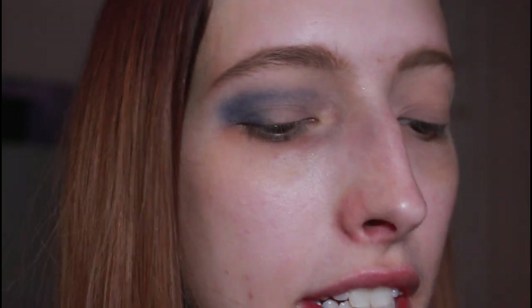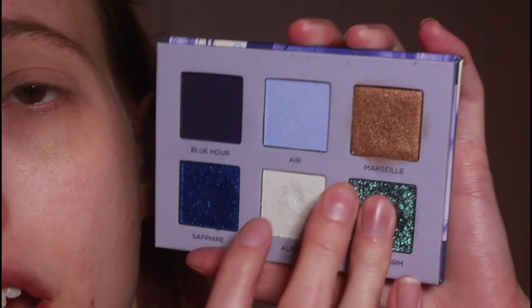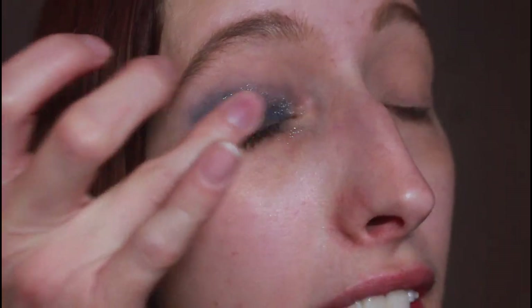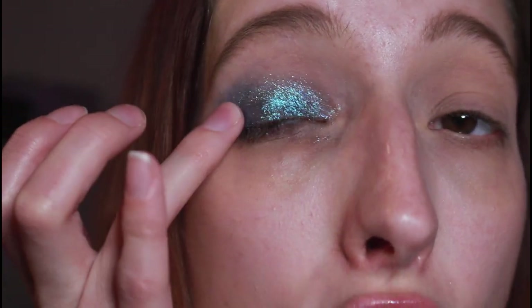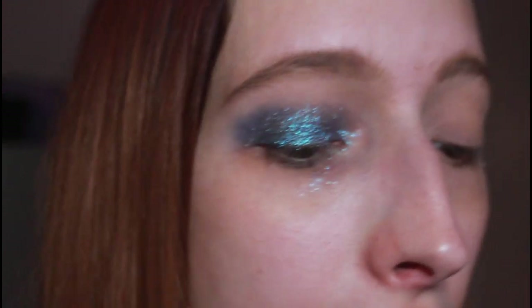When that is where I want it, I'm going to take the shade Quiet Storm on my finger and take it starting on the very edge of that blue, taking it all the way across the lid. This shade doesn't feel like a pressed glitter, but it definitely is very glittery, so it does take a little bit of working with. But when you press and swipe, going back and forth, it just adds such a stunning glittery effect.